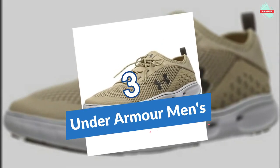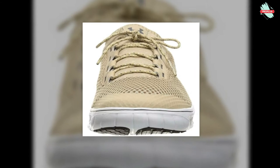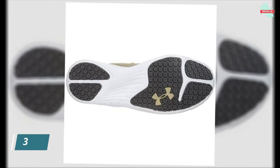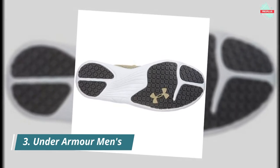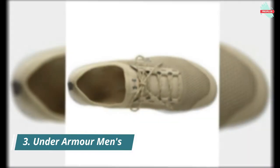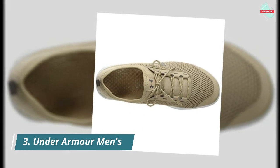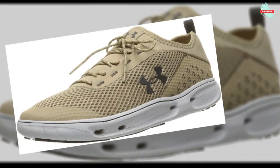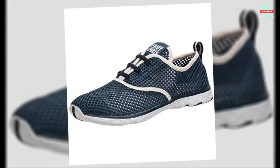At number three is the Under Armour Men's Kilchis Sneaker. It has a synthetic sole with a low-top shaft from the arch, a highly breathable quick-dry textile upper, and welded synthetic overlays for abrasion protection. A fixed bungee lacing system allows for easy on and off. It also features a contoured midsole and footbed designed for rapid drainage, plus a non-marking rubber outsole for best-in-class grip on smooth, wet surfaces.